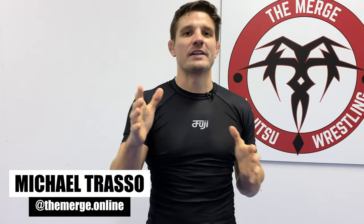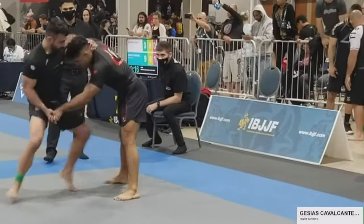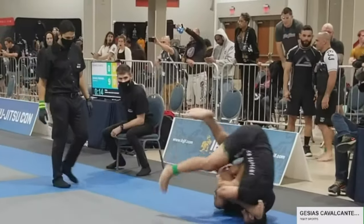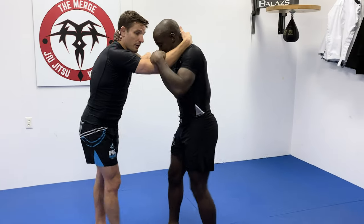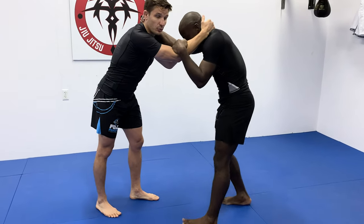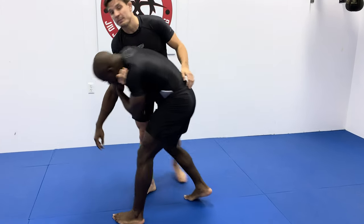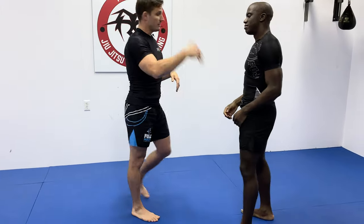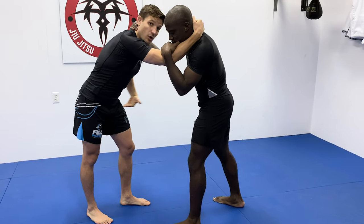Welcome back to The Merge, the wrestling guide for jiu-jitsu powered by Fuji Sports. JZ Kamikaze has this awesome armbar he hits from his feet that he calls the G-Lock. He does this from a throw-by — if you want to know everything about a throw-by, check out episode 25. With a normal throw-by we throw our opponent by and take their back, but what JZ's doing is stopping midway and throwing his leg over for an armbar.